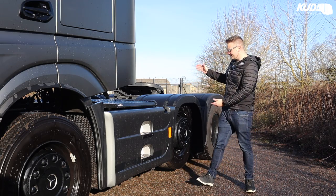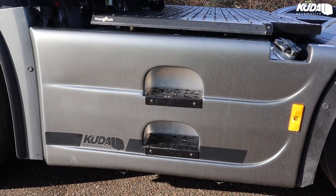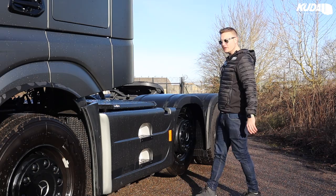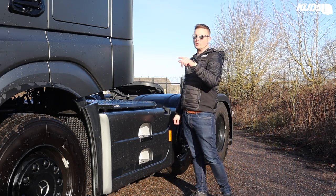Here we are on the other side of the truck. Again, the side skirt — you can see we've integrated the steps into the tank steps and we've even matte blacked those as well, just to bring everything in to match.